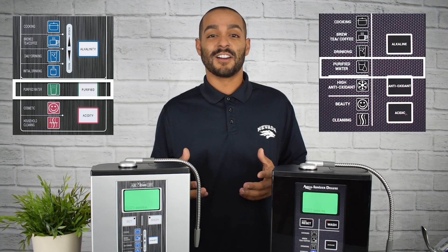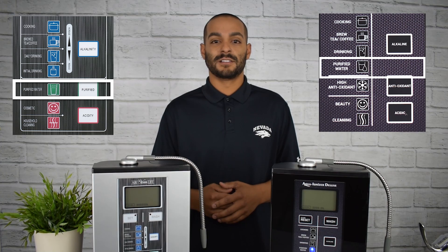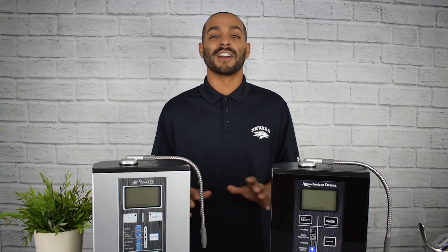As you can see, our screen is lit up bright green. This setting is our purified setting. The purified setting takes your tap water and filters it. It's for those who aren't looking for any ionization or alkalinity.